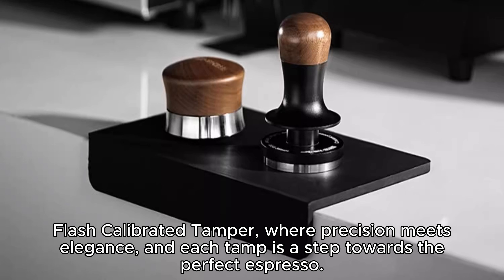Experience the ideal 30 pounds of pressure, extracting the full spectrum of flavors from your coffee grounds for a rich and aromatic espresso. Clear and audible feedback guides you through the tamping process, allowing for a controlled and precise espresso shot every time.